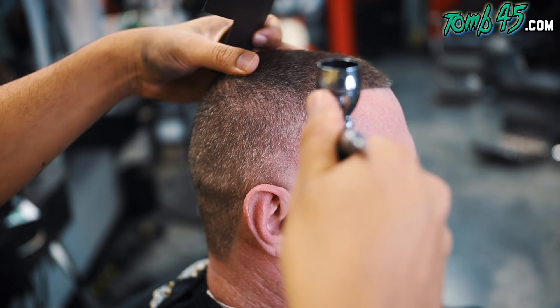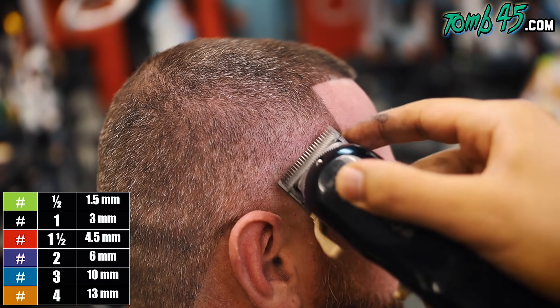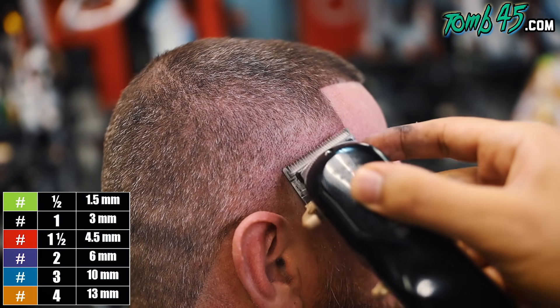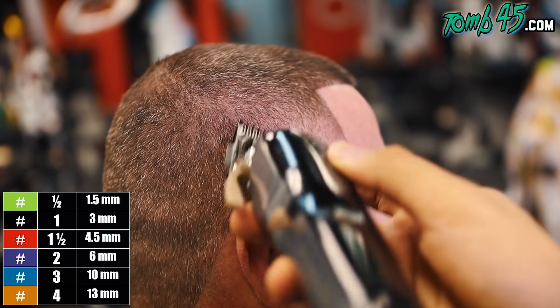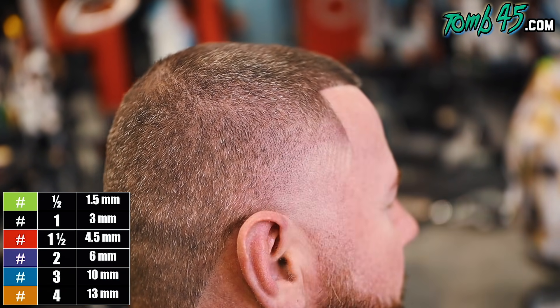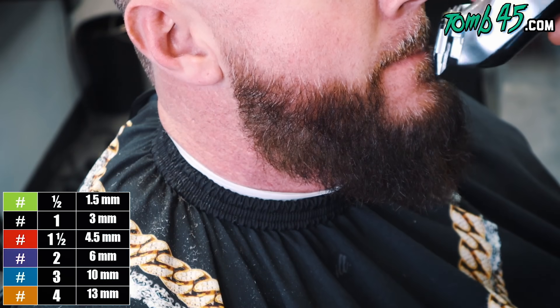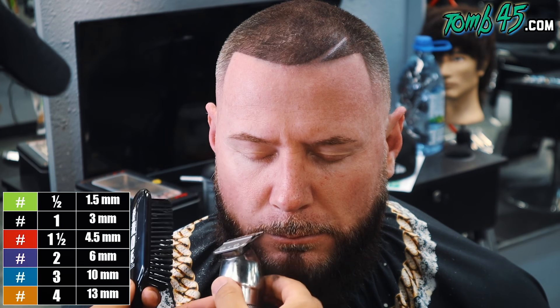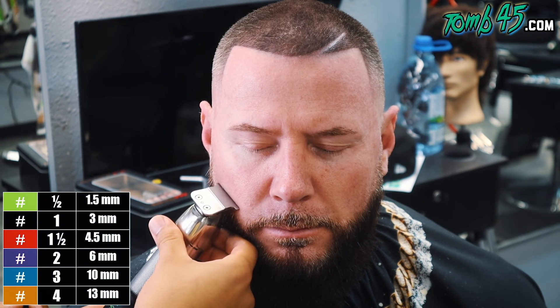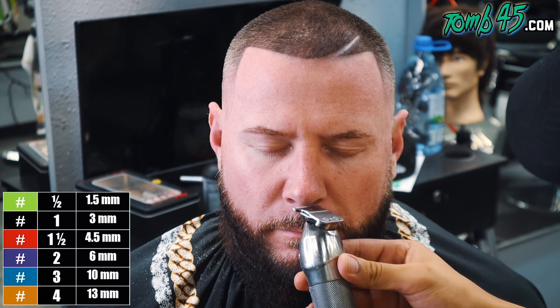We had a nice clean line and taper before the enhancement, but I just wanted it to take it to the next level. After I enhance I always like to go back and detail, because when you put a darker line you see more contrast between the fade and the outside — the frame of the picture — and you can see the fade's true blend for what it is. I always see imperfections after I enhance the cut, just like after I line up a cut, so I always go back in and detail a little bit.